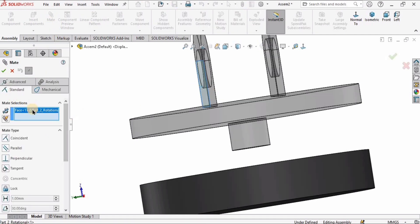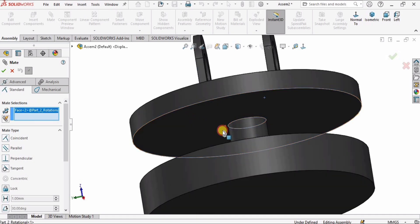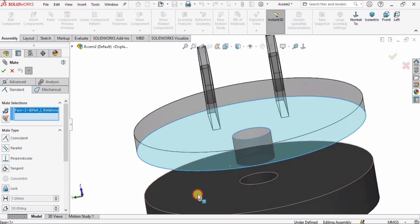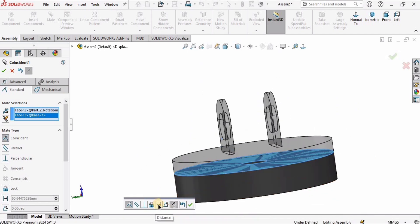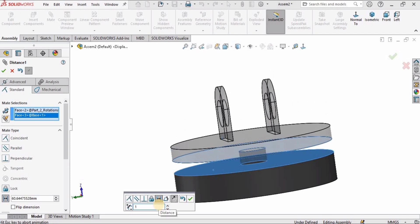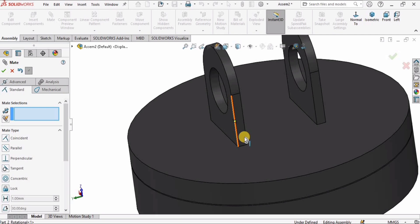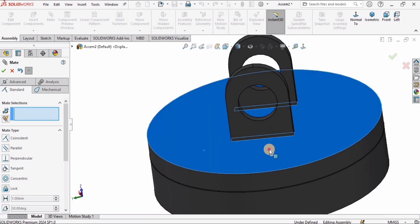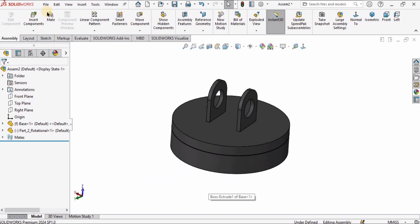I'll click Mate again to constrain the motion as well. I need to specify two surfaces — if any surface appears by default you can delete it. I'll select the first surface and the second surface, set a distance of one millimeter, and check the box. This is assembled very easily and I can rotate it.